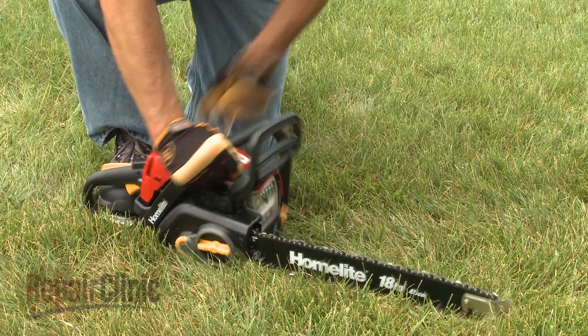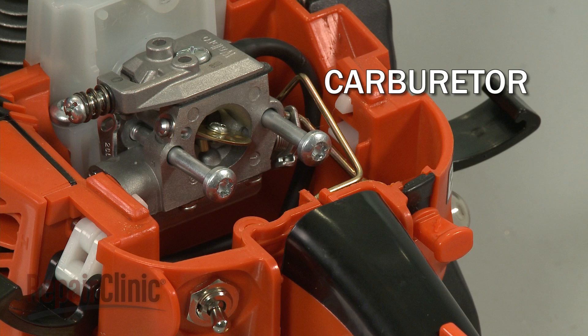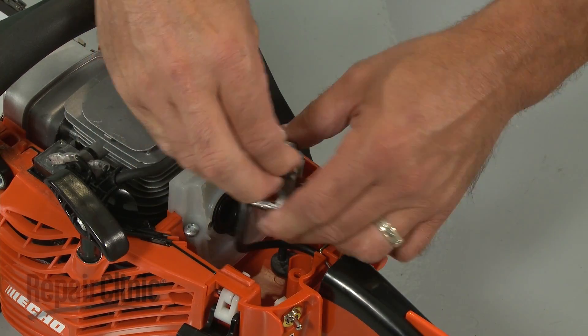If the engine doesn't start at all, the most likely cause is a defective spark plug or a restricted carburetor. The carburetor can be cleaned, but it often needs to be replaced.